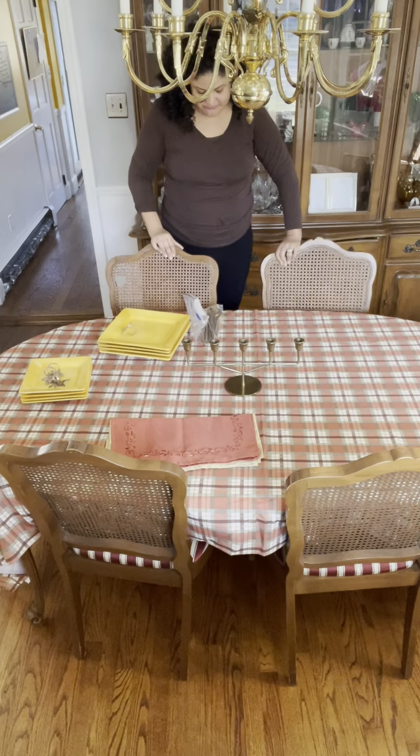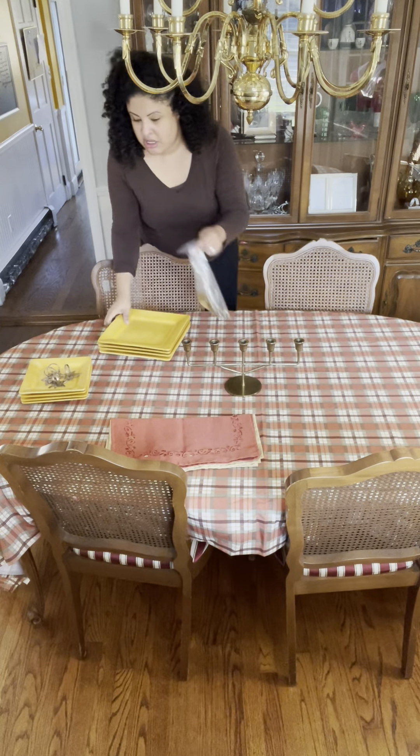I just ran to the kitchen and scrubbed these napkin rings with Bar Keepers Friend. They were like a dark brass color — now they're kind of gold, and I think they came out really nicely. I used Mrs. Meyer's dish soap with Bar Keepers Friend. I'm not sure where I got them — my mom gave them to me, or maybe I picked them up at a yard sale. They're old and vintage. A lot of what I have is old and vintage — my style is constantly evolving, a little bit of old and a little bit of new.